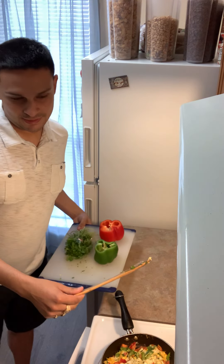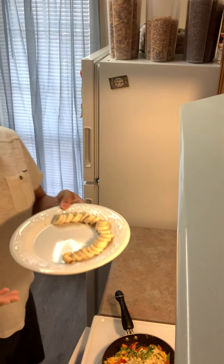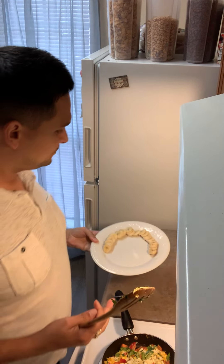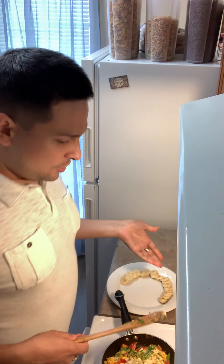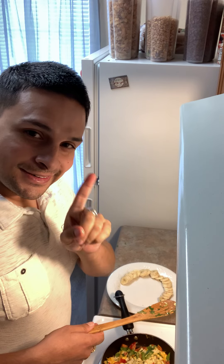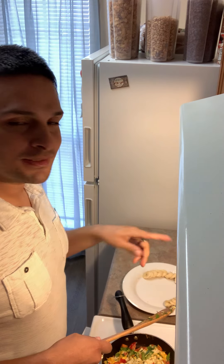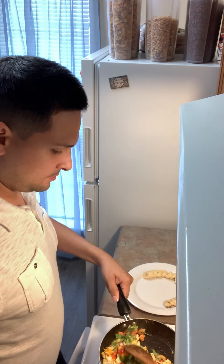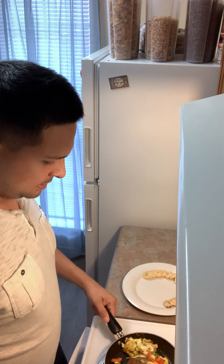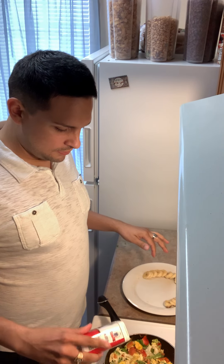We're just going to scoop this on the side right over here. And here we have some sliced up banana — yes, that is also part of a military diet, which I'll get into on another video. Just spicing it up a little bit this video. We just added a couple caps — not too much, we really don't need salt.